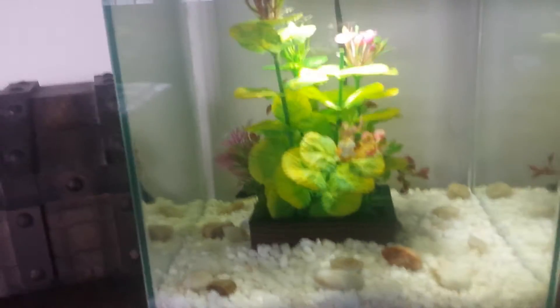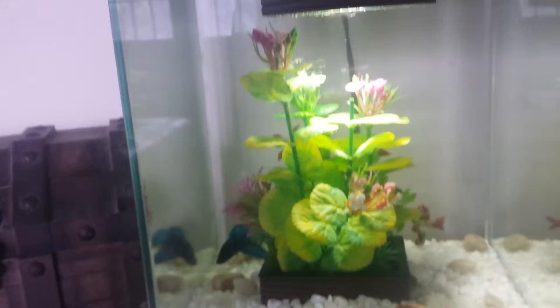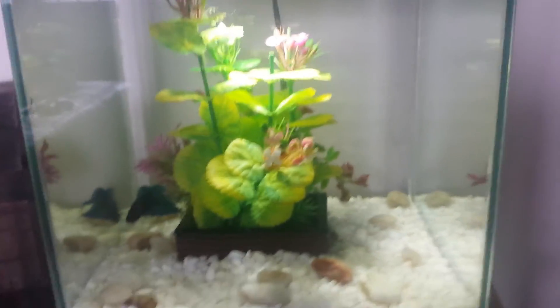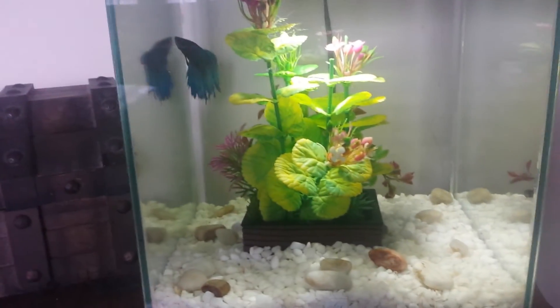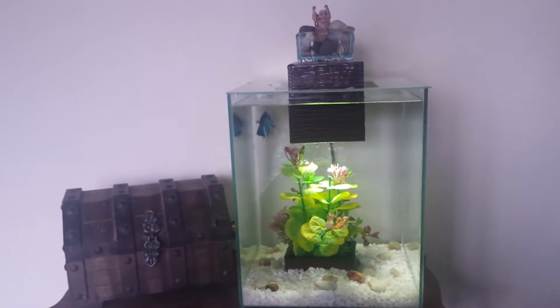I kind of want to keep an Asian theme going — it's the Fluval Chi, it looks Asian as you know what. I want to put a large Buddha statue in the middle, maybe get rid of that pot in the middle, and have a Buddha statue with some bamboo-type things or other plants.